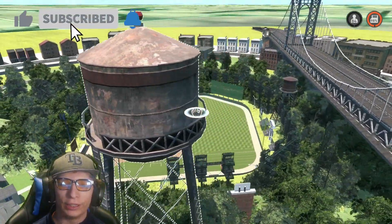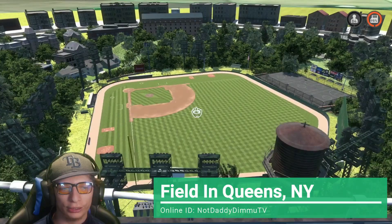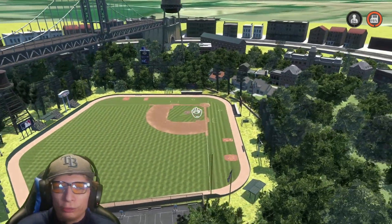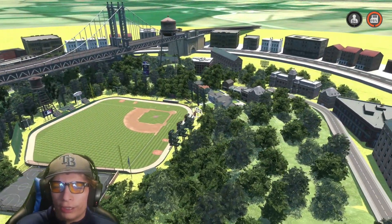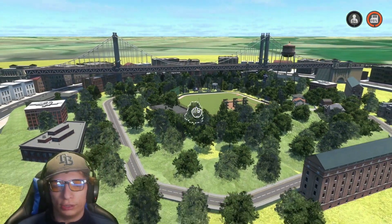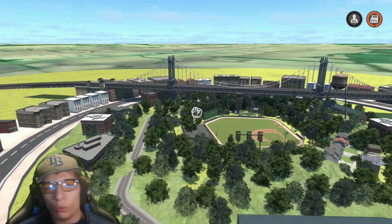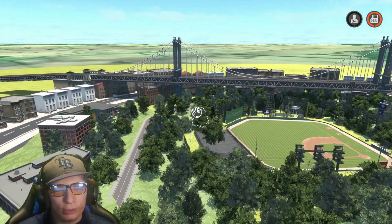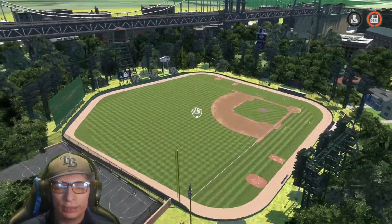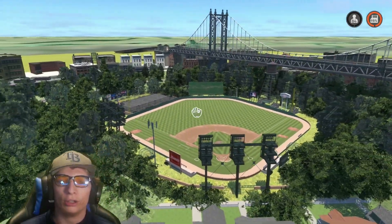Today we are starting things off in Queens, New York. I absolutely love this one — it is so creative and awesome looking. It definitely gives me Queens, New York vibes. I'm not from New York and I've never actually visited, but from what I've seen this definitely gives me the vibes of New York. I love the road all the way around the stadium, a bunch of houses, old rustic brick buildings, and the bridge in the background. Everything about it just looks so good — a lot of detail and hard work.